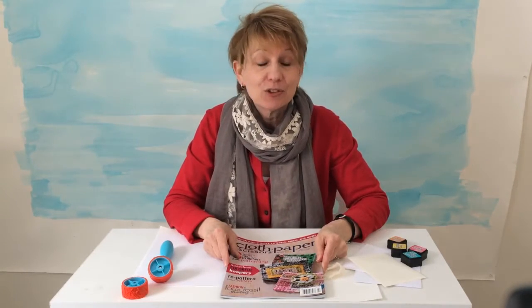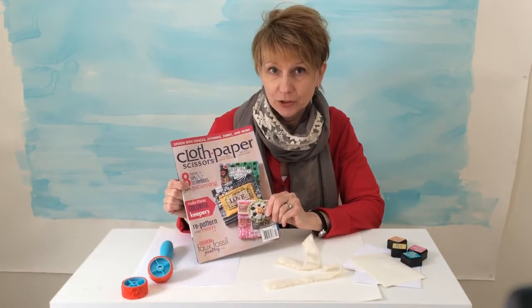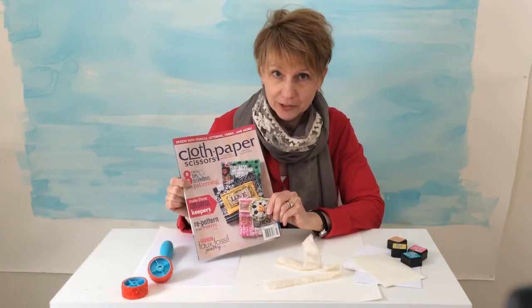Hi everybody, I'm Janine Stein. I'm the Editorial Director of Cloth Paper Scissors Magazine and I'm here to tell you about our new kit, Mixed Media Pattern Play Value Pack. It's so much fun and it goes along with this magazine. This is our January-February issue which is all about patterning. You'll get this in your kit.